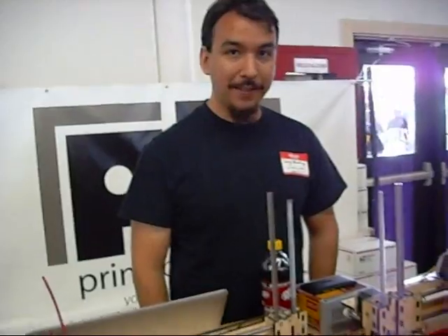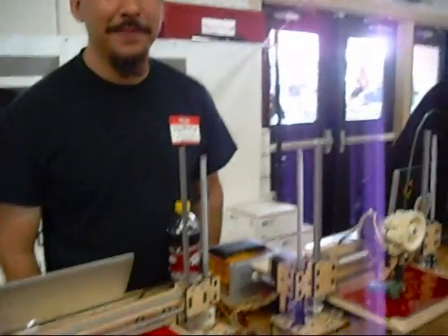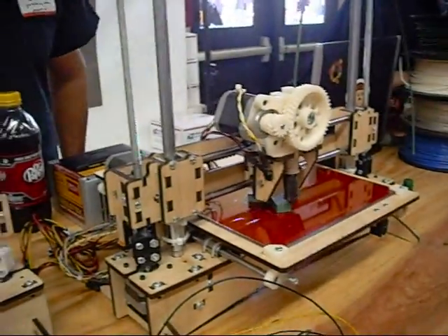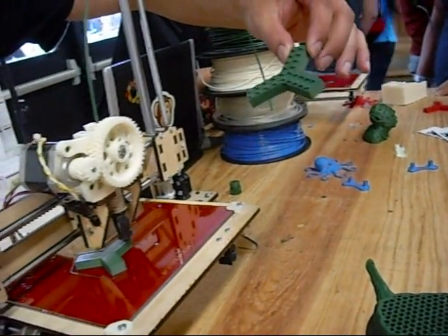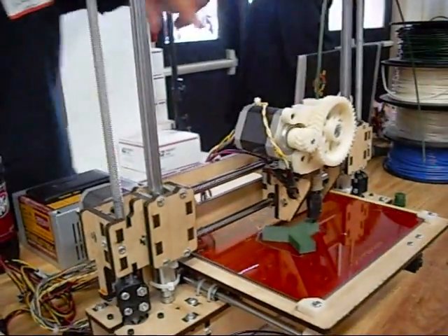So I'm here at the 3D printer row. And you are? Lane. You're part of the PrinterBot group. So tell me about what we're doing here. It's kind of fun. This guy is printing out one of these right here. Someone had made this model of this tri-Lego. So you can add these really custom, cool Lego pieces, and right now we're printing one of those.